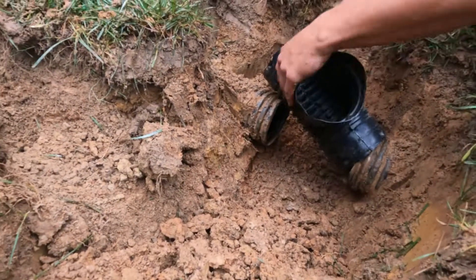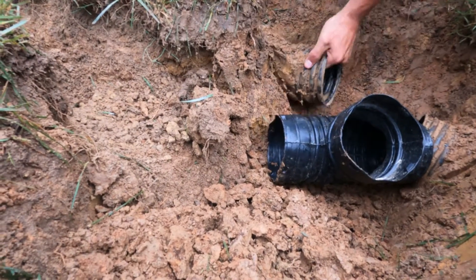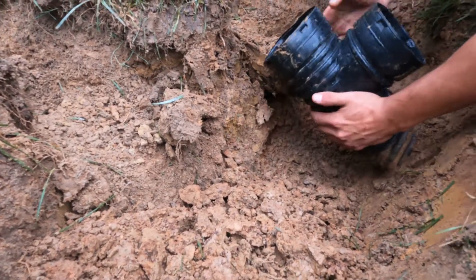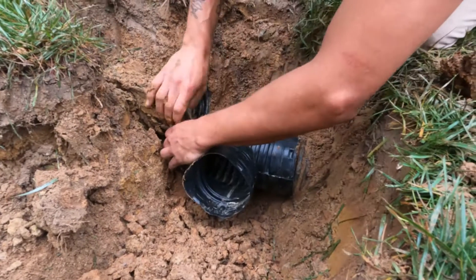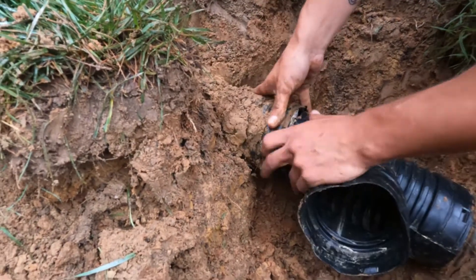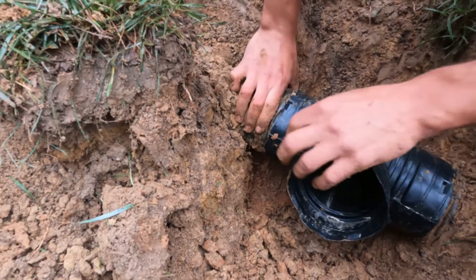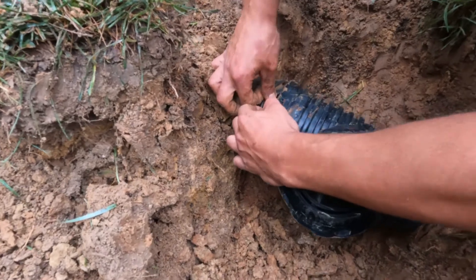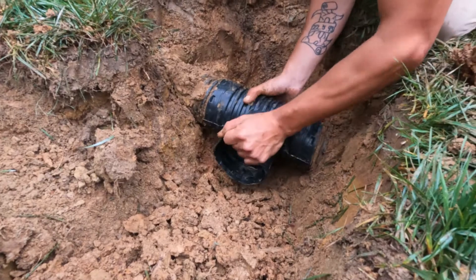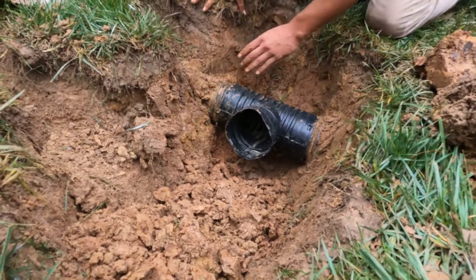All right, so you want to connect it — pull one side in, then work the second side in. It's going to be tight, but that's what we want. We've got the tee in now and we're ready to tape it.